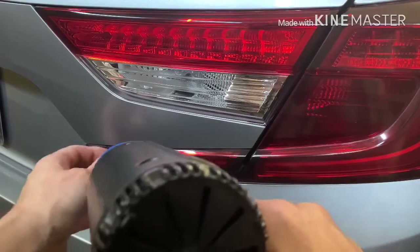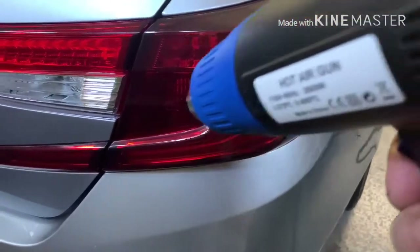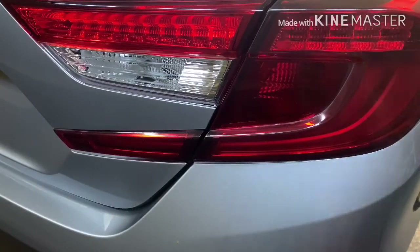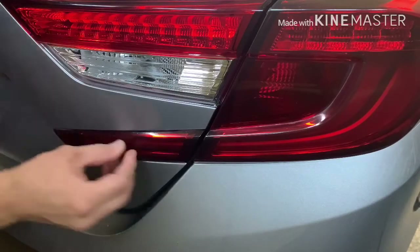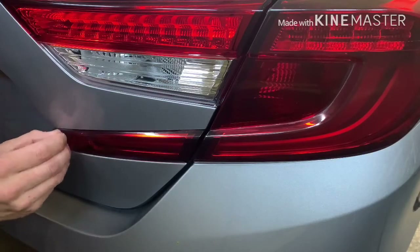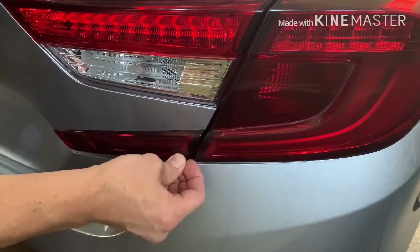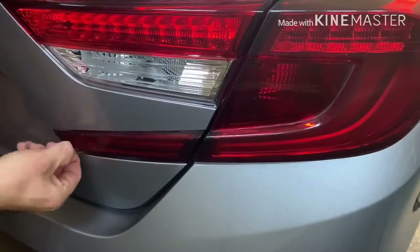The best part about this, guys, is when you remove it — depending on when you put it on — your tail lights will look brand new. You won't have swirl marks. When you wash the plastic on your tail lights you get little swirl marks visible in the sun. This overlay prevents that. If you put it on when the lights were new, they look brand new underneath, so it's a great layer of protection on top of changing the look.